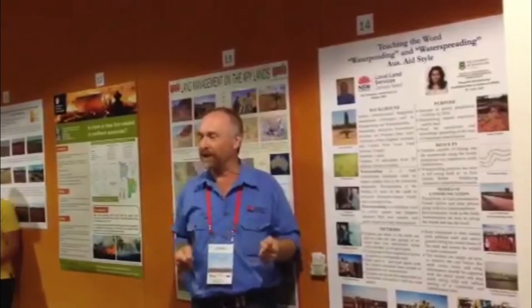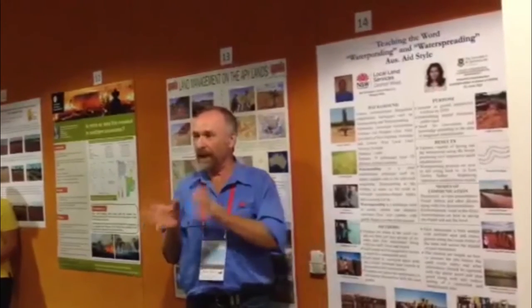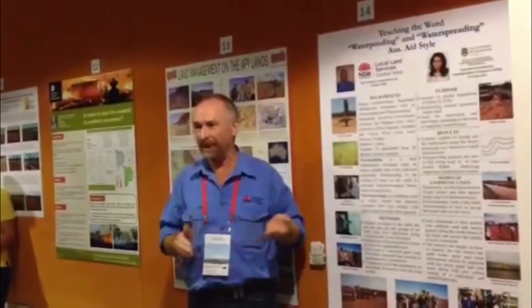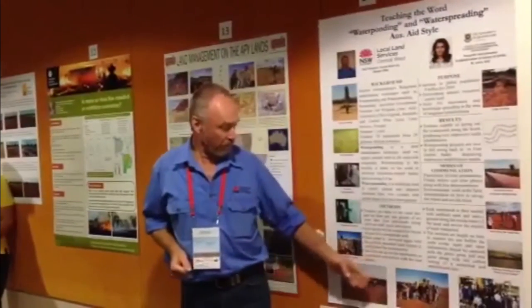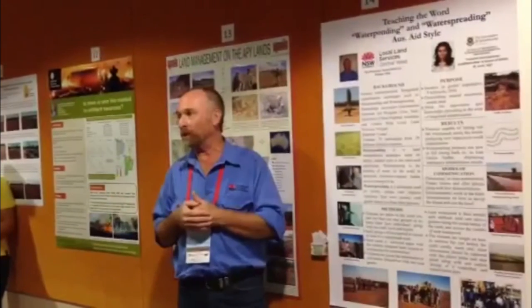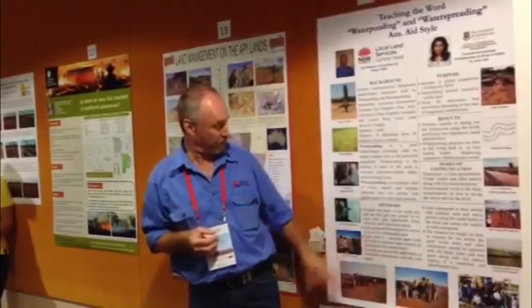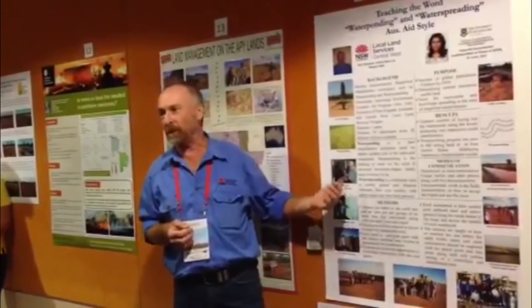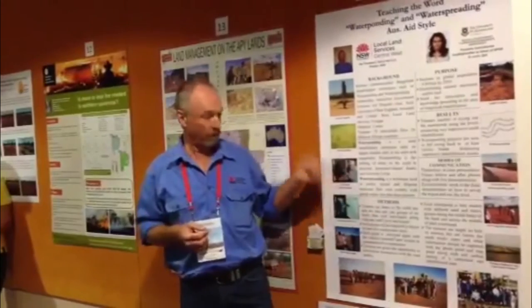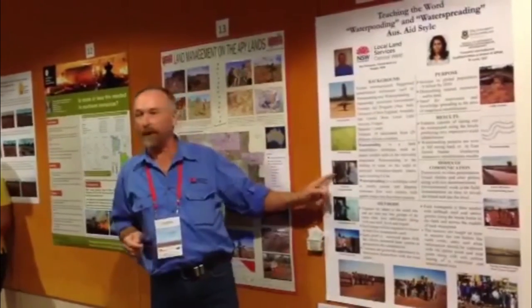Once they built that, they'd virtually taken ownership of a part of Australia — that was their pond. We seeded as we did the construction. Then I really honed in on monitoring: if you don't monitor whatever you do back home, you won't get funding — and that's true across Australia wide. We also took them through the carbon section — we can produce about 8 tons per hectare per year of carbon using this water ponding technique.